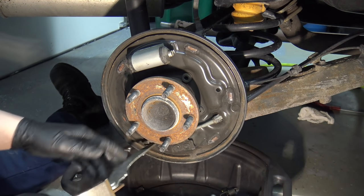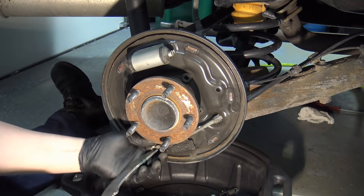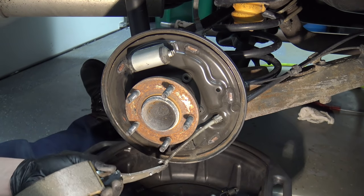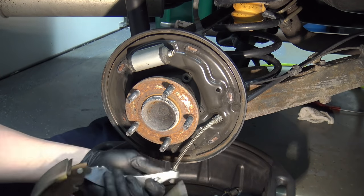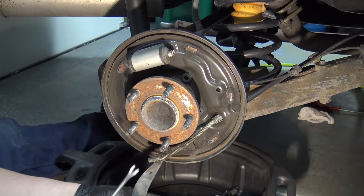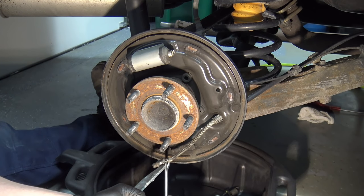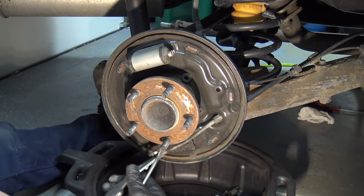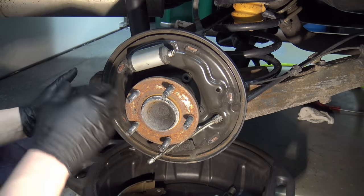Now we need to get the parking brake lever off the shoe. There's a little spring down here — pick up on that spring and you can see everything. What I do is use a cat's claw and get underneath there, either prying it out or getting in there to pull the spring pressure back, then this whole thing just slides right out. And that's it — the shoes are off.